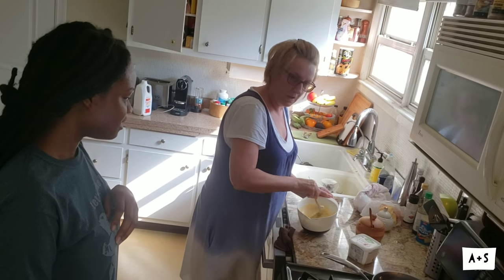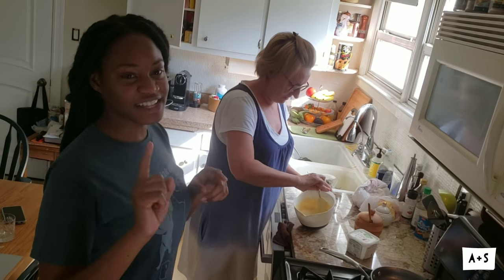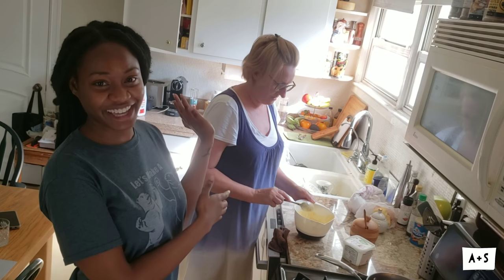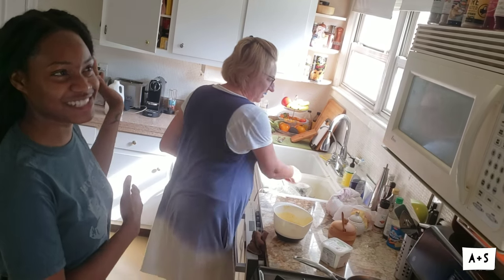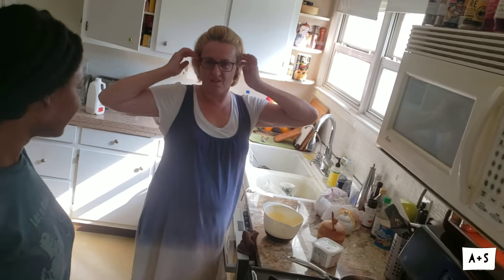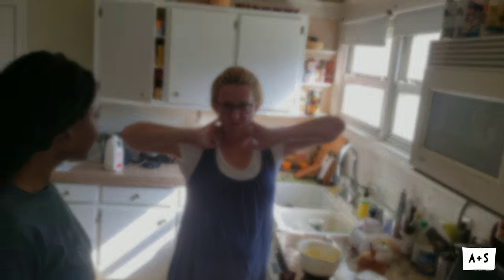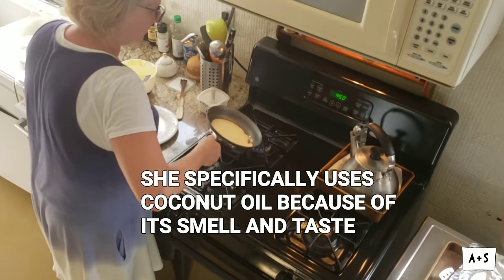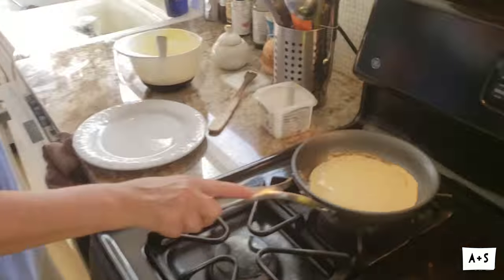This is not like the traditional Lithuanian way — actually, she is Lithuanian, so this is the Lithuanian way. Every family has their own variation, of course.